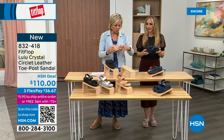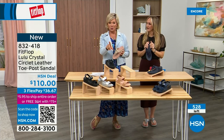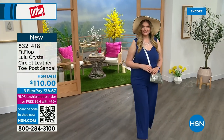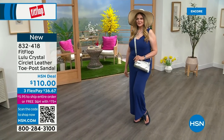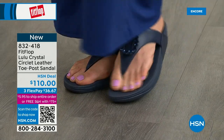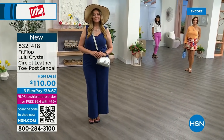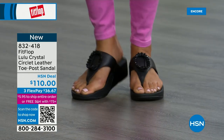832-418 — this too is on three flex or four, and this will qualify you for free shipping for the rest of the day. Only about 500 or so of these available total. And the next style we have has got a little bit of an ankle strap. FitFlop really listens — we read all the reviews and we listen to what our FitFlop family wants. So we have a lot of different options and a lot of variety. You're going to see something this hour that you really like.